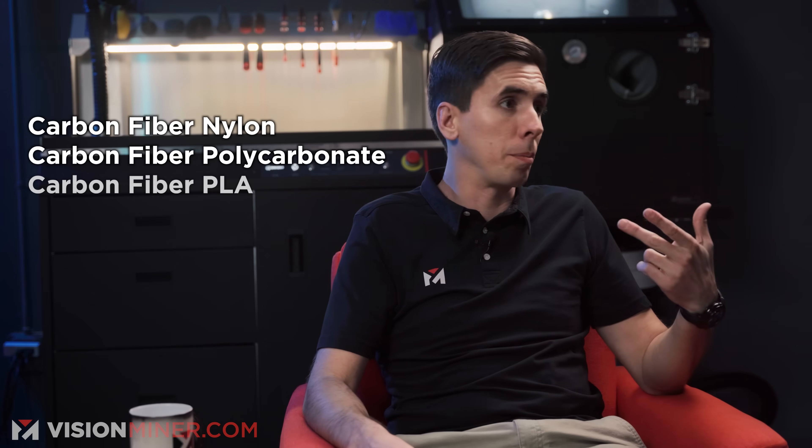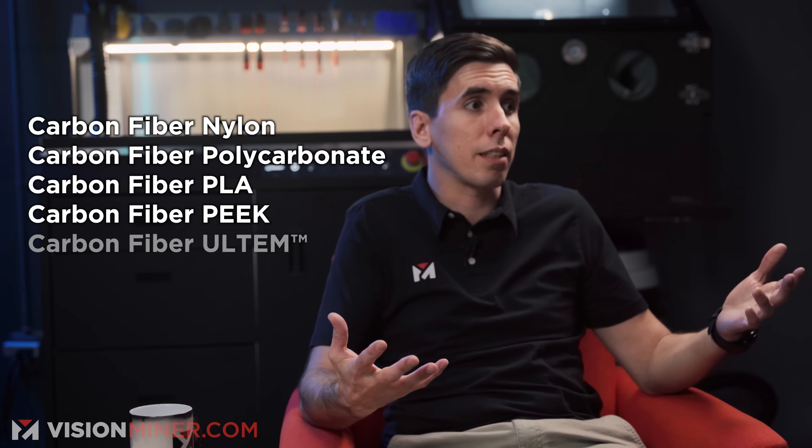Carbon fiber filament? No — continuous toe? Resin carbon fiber like you'd get in sheets? Absolutely not. What they are referring to is carbon fiber nylon, carbon fiber polycarbonate, carbon fiber PLA, carbon fiber PEEK and Ultem. A lot of people also get confused — they think what Markforged does with the continuous toe thing means the filament is a solid string of carbon fiber. That's not how these filaments work.